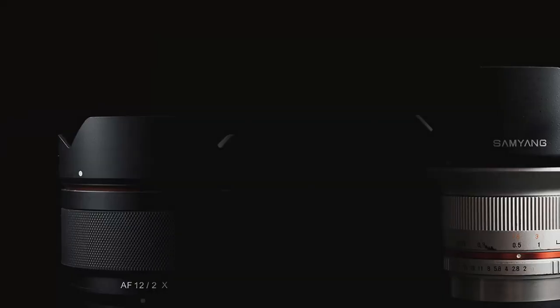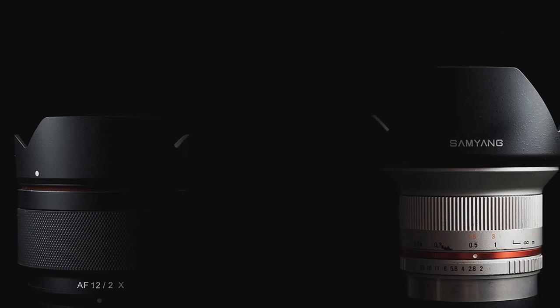The new lens is a bit more subtle in its design, and while I mentioned in my review that it's slightly off-color with Fujifilm bodies, it does fit a lot more seamlessly than the older lens. They've also hidden that obnoxious red ring, which I really appreciate. Overall, the feeling of the new lens is a little bit more refined than that of the old one, which feels a little bit more like a school engineering project.